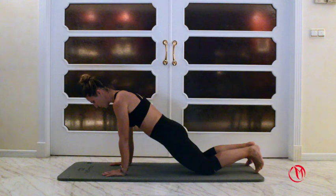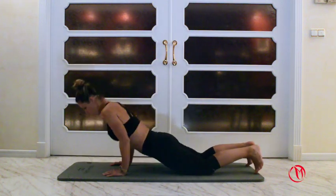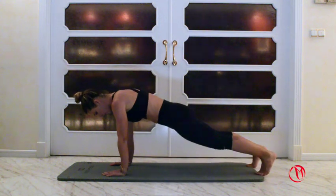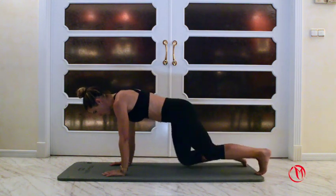Last one more time. One, two, three and up. Hold for a count of nine and rest.